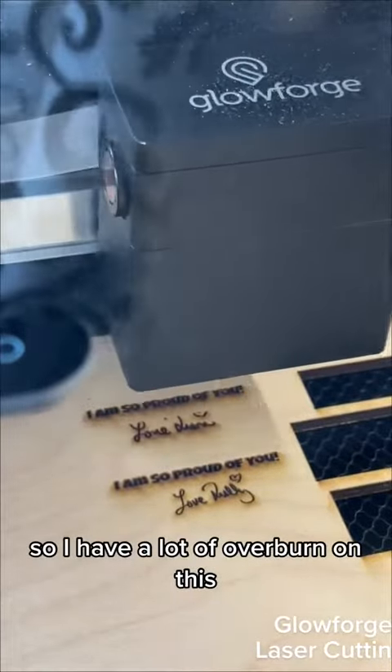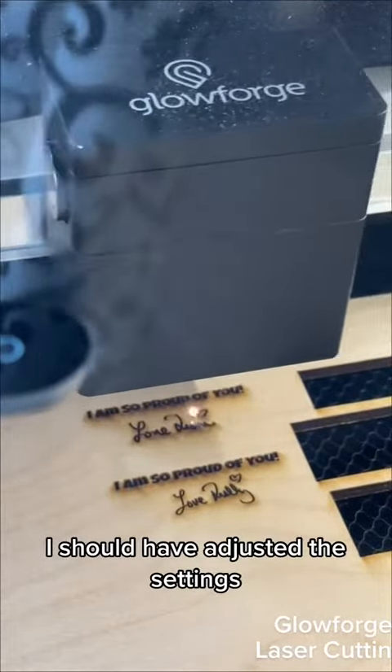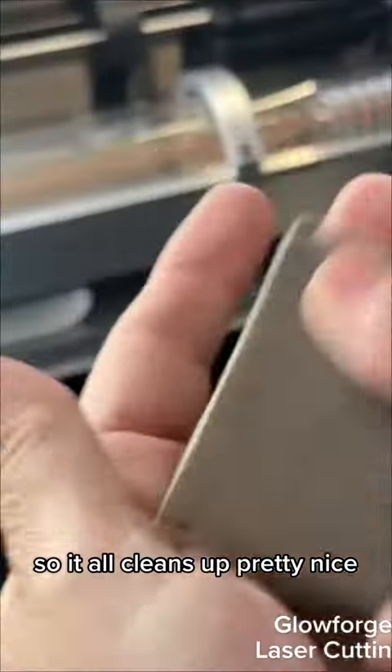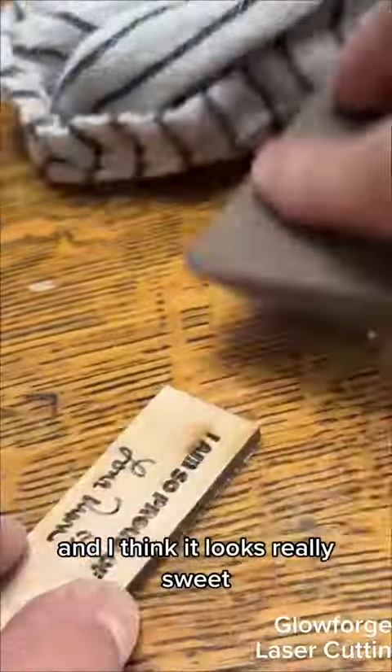So I have a lot of overburn on this — I should have adjusted the settings — but I don't mind sanding it down and making it smooth. It all cleans up pretty nice, and I think it looks really sweet.